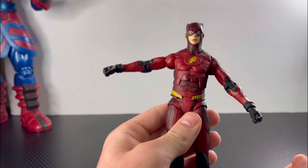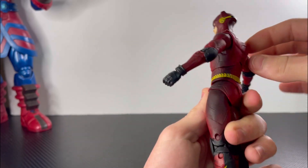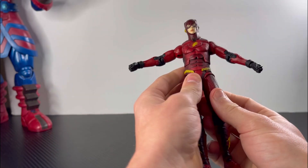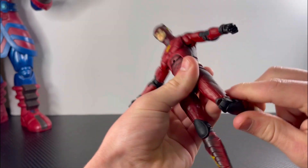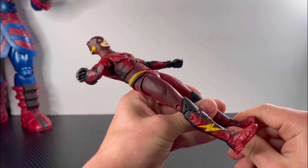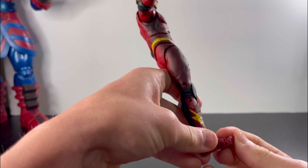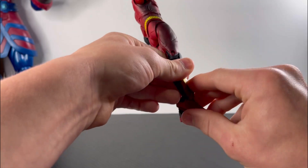The waist tilts that far to the right and left, goes that far forward and that far back. For his legs, he kicks that far forward, that far back, and he can do the splits. For his knees he has double jointed knees. For his feet he has ankle swivel and foot swivel — I just can't get it to move, but his toe joint goes that far up, and his feet can go that far back or down, then that far up.